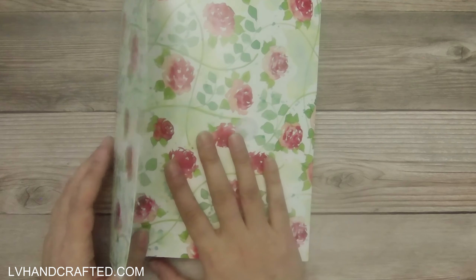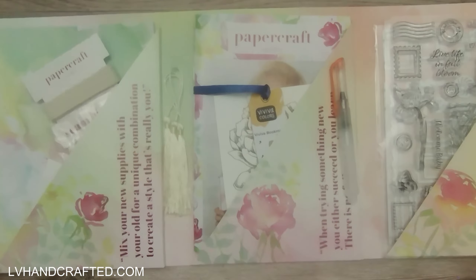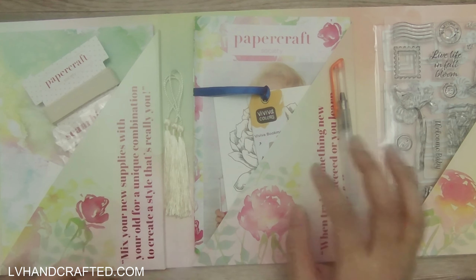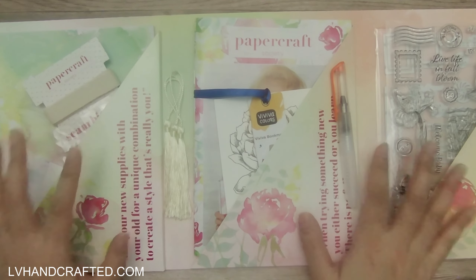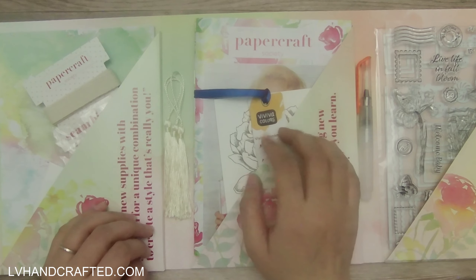I was able to fit pretty much everything into the portfolio wallet here. We get quite a lot, so don't be fooled by the fact that I was able to fit everything in here. It's just that all of the items were pretty flat, so they made themselves available to be put in here.